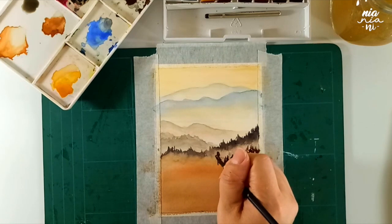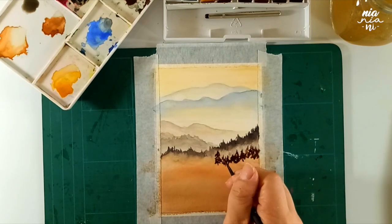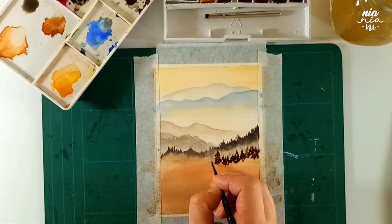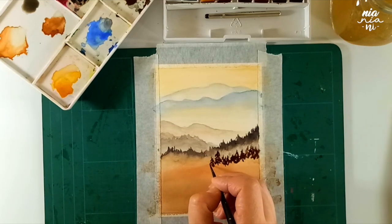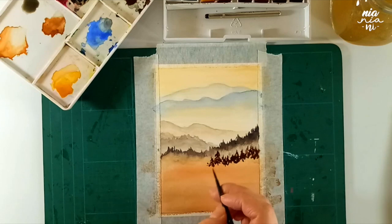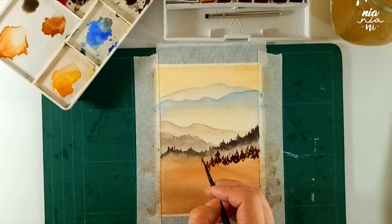I decided to post it today, and I hope either way you guys will still enjoy this one. I know I don't usually do landscapes, but from what I've gathered from comments, a lot of you are new to watercolor and I just thought this is an easy painting to follow along, so I decided to share this one with you guys. I'm going to leave you here and come back later once we start painting the foreground.